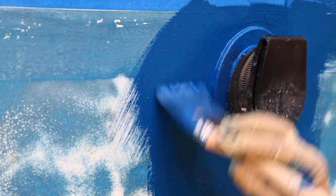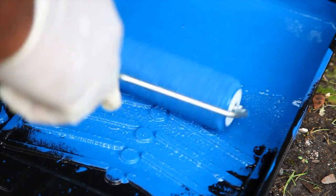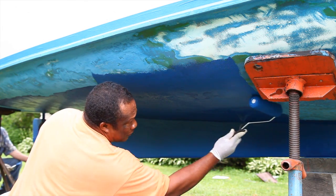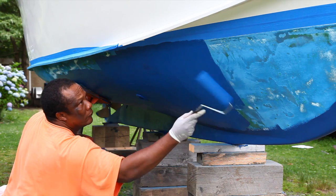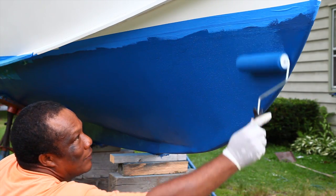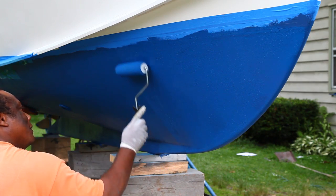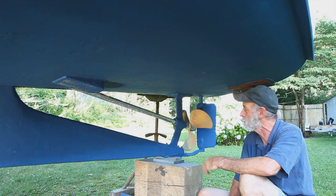All the prep work has been done and we've completed the port side. We're just about ready to complete the starboard side. We painted from the bottom up - that way we didn't get paint all over ourselves, we didn't put too much on the roller, and we didn't get it all over the ground. The area is not messy, the boat is not messy, and we're not messy. We've completed it without any hassle at all.